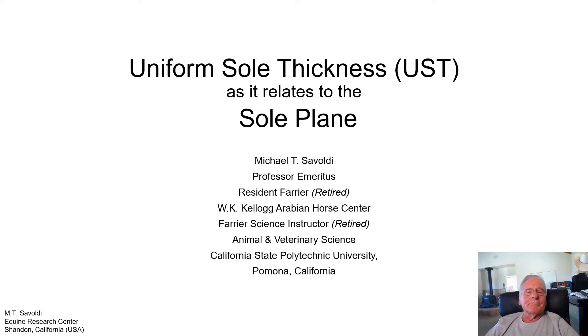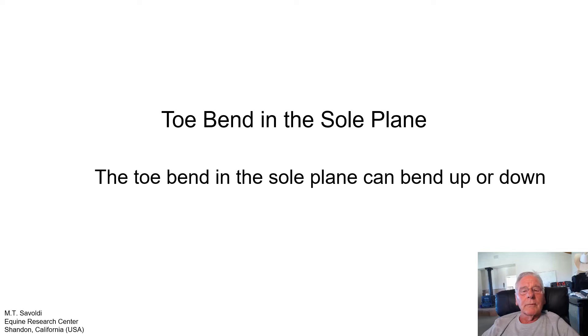Hello, my name is Michael Savoldi, and a short time back I had a discussion about Uniform Sole Thickness, UST, as it relates to the sole plane. These are two terms rarely used in the farrier science industry or in horseshoeing, and yet they have a great deal of meaning behind them. Once they're understood, they can be a great aid to helping a horse's foot and a goal to making it as healthy as we possibly can.